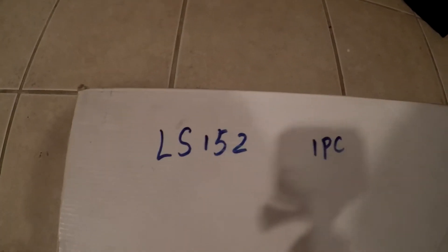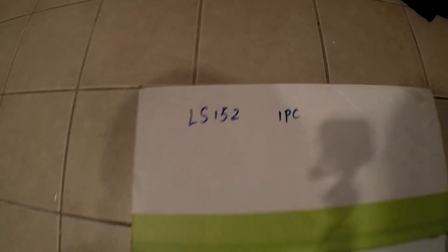Right here is actually the model number of the sub: LS15-2. We're going to go ahead and open up the box. It is a 15-inch sub — pretty small box. It is a shallow mount woofer as well.